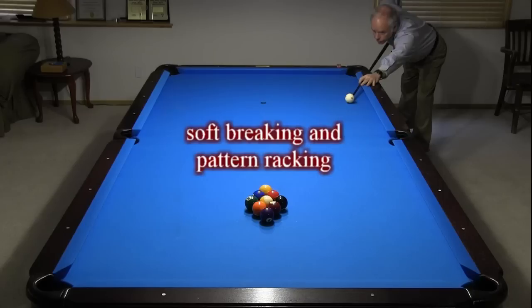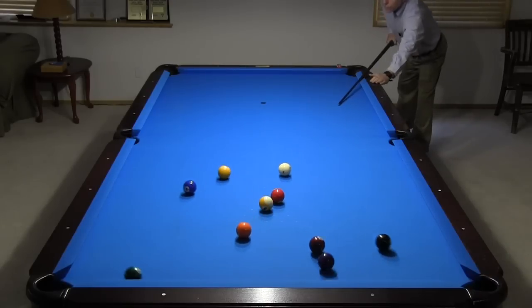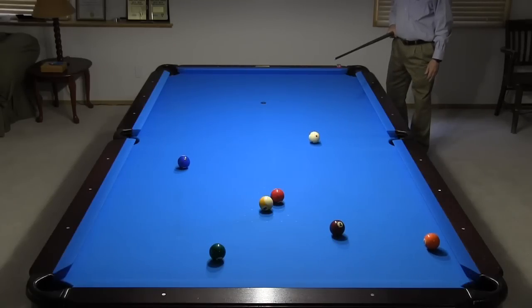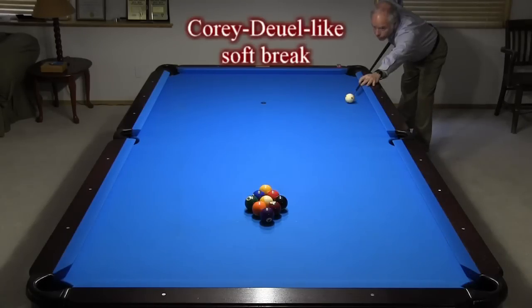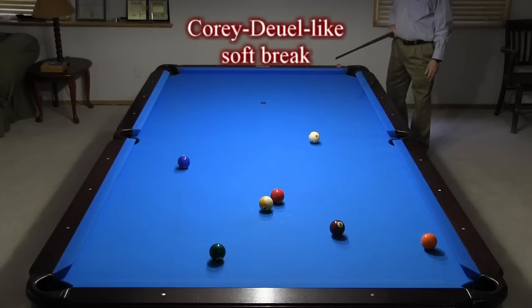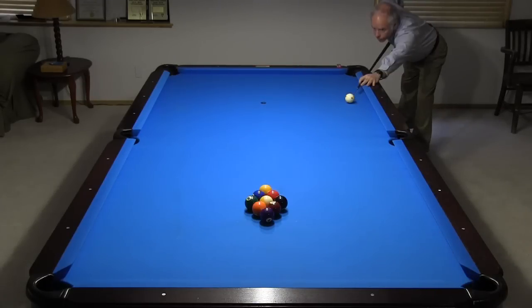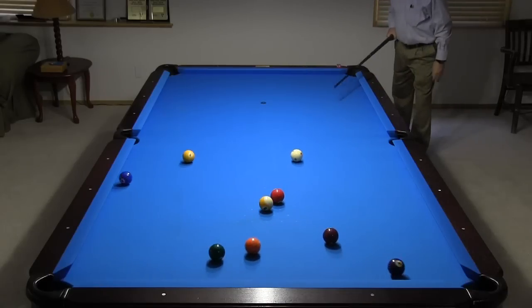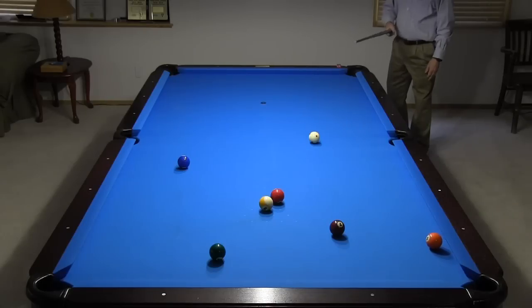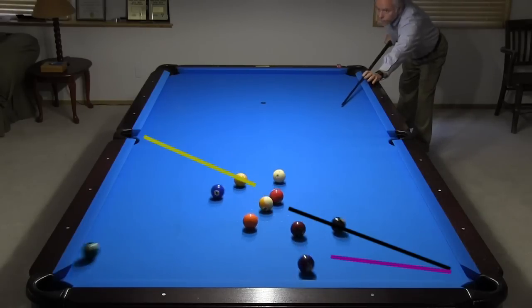One reason the three-point brake rule is sometimes specified is to prevent soft braking like this. This type of brake has been used by Corey Duell and others to gain a big advantage in some tournaments. Now that was a very unusual result for a soft brake. Bob actually satisfied the three-point rule since three balls were pocketed — that doesn't happen often with such a soft brake.